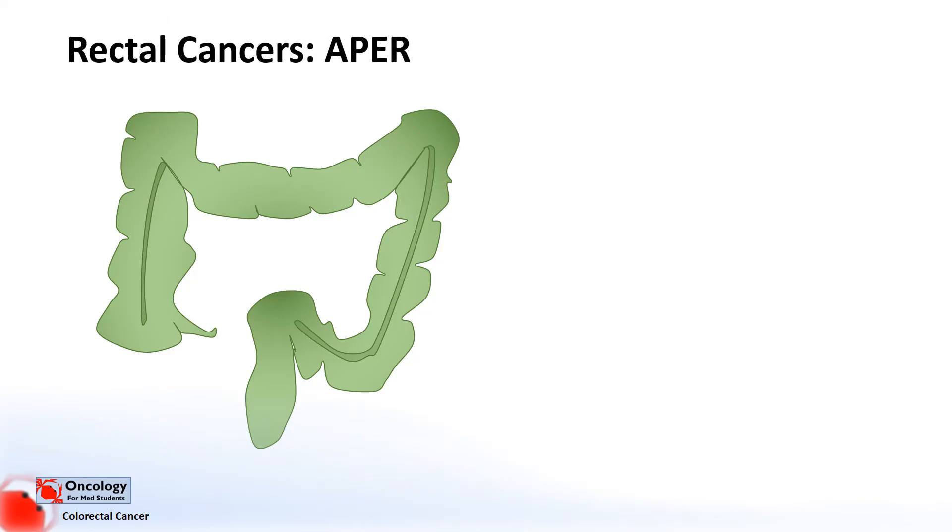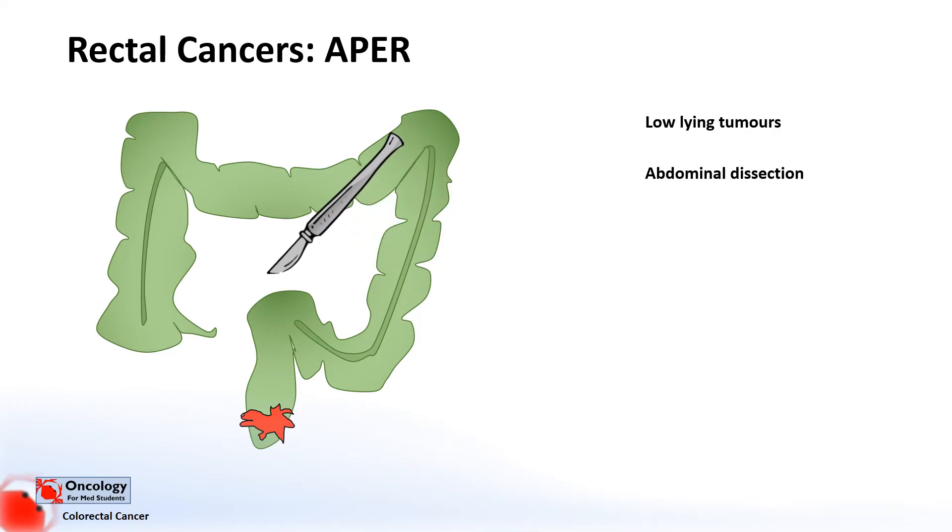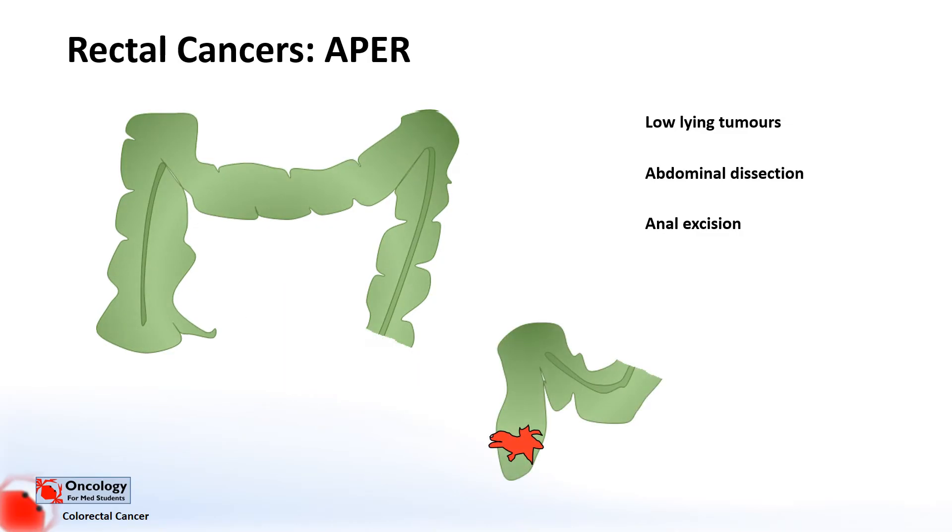For very low-lying rectal cancers, unfortunately you have to take out so much of the rectum that it's not really going to have much function afterwards. For these tumours, a type of surgery called an abdominoperineal excision of the rectum is performed. This is a two-part operation: first, you dissect out the sigmoid colon and rectum through the abdomen; then in the second part, you excise the anus through the perineum. You remove the end part of the bowel from the sigmoid right the way down to the rectum and anus. Because you don't have a rectum anymore, you can't do an anastomosis, so with these operations you have to form a stoma — which is an end colostomy — and that's a permanent stoma.